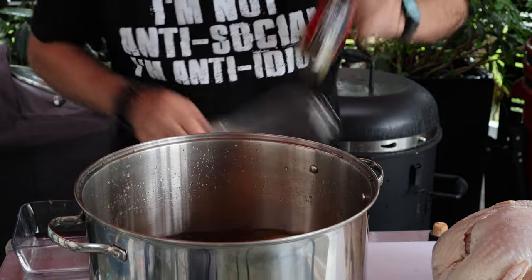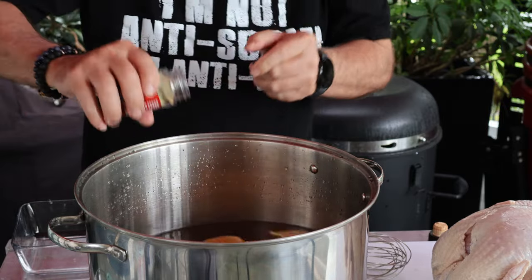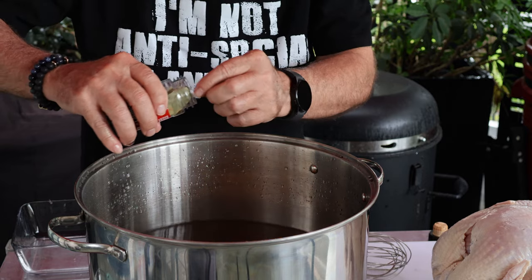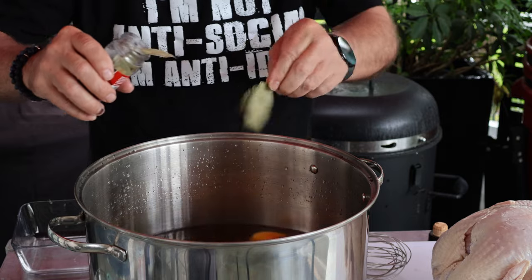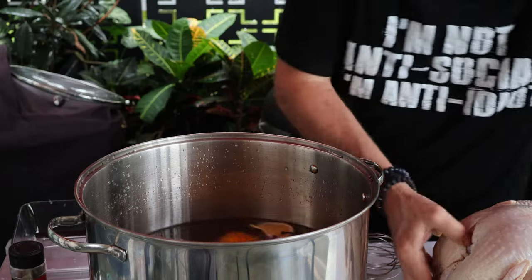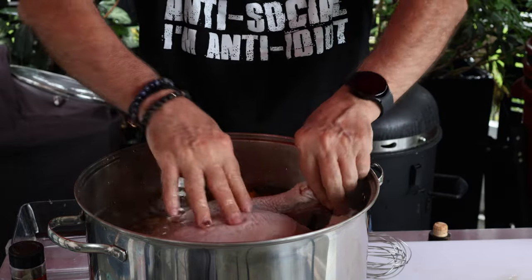Last thing I've got are some bay leaves. I usually use around two per gallon - there's no one magic formula here. We're going to actually use five this time. And now I've got an 11.7 pound turkey.